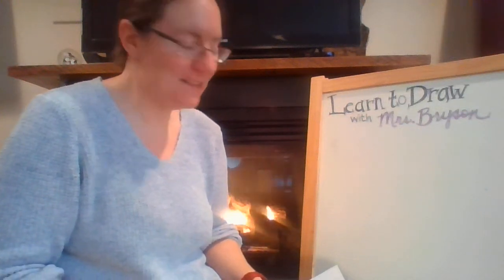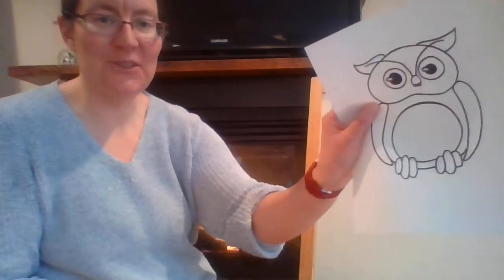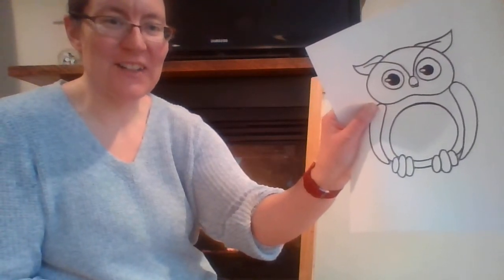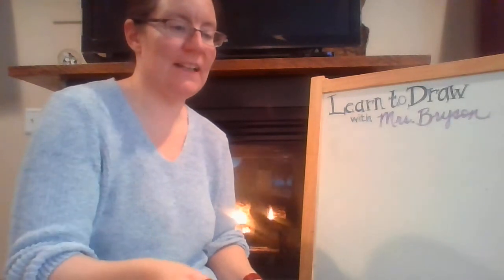Welcome to Learn to Draw with Mrs. Bryson. We are going to be drawing an owl today at the request of my student Eric. Thanks for coming and tuning in, and I hope you enjoy drawing an owl with us today.